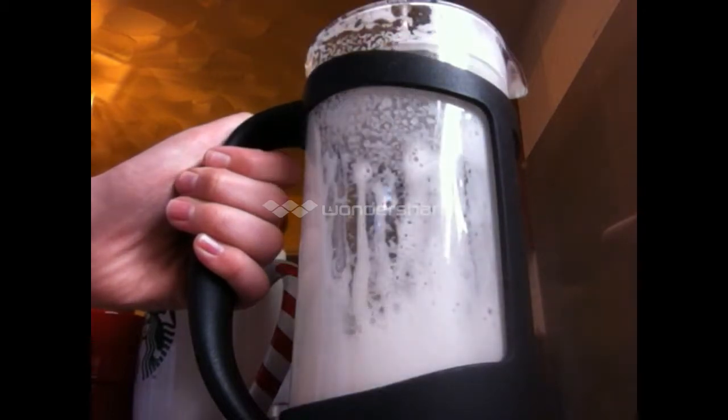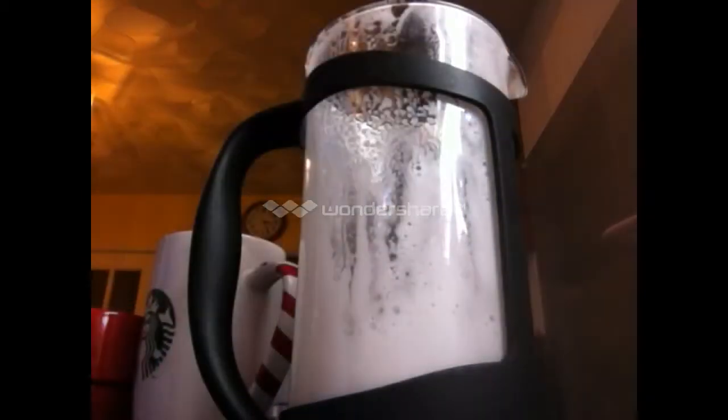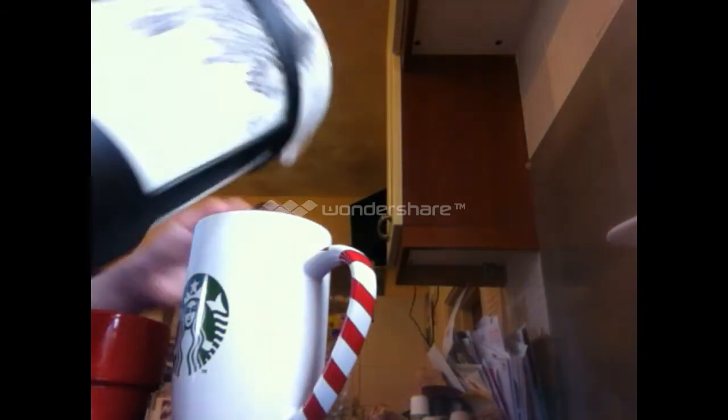Ensuring that the lid is still on whilst pouring your milk. You can then take the lid off and add frothy foam to the top. Here we have our two perfect coffees — a homemade cappuccino.